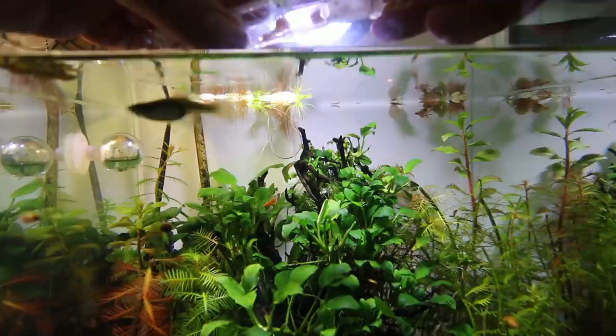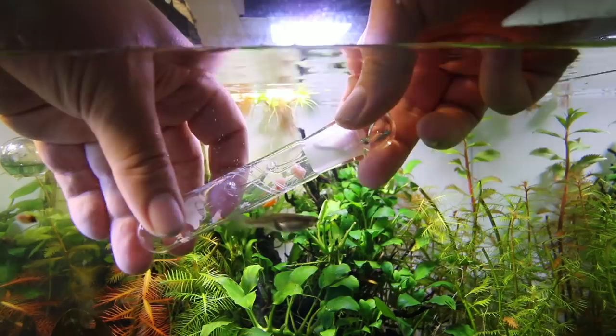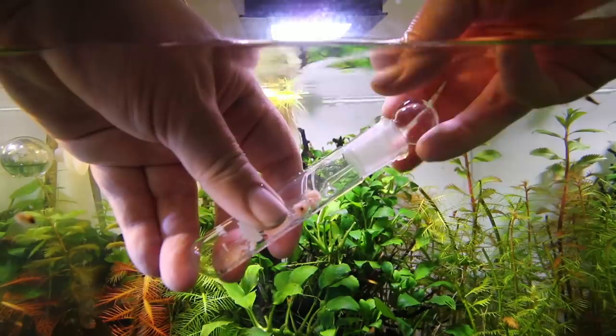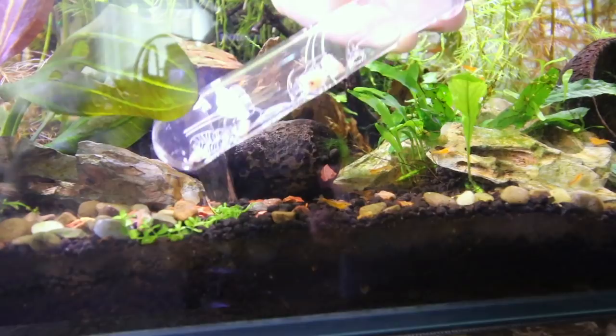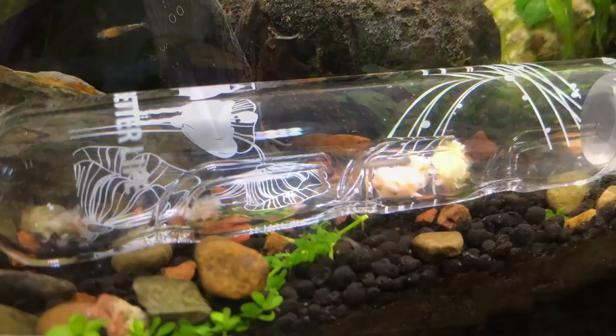The way it works is you want to take a protein-based food, like something meaty for bait. I used krill — I had some frozen krill, so I broke off a little chunk and stuck it inside the glass tube. I pulled off the top, stuck it inside the aquarium, and let it fill up with water. Then I re-added the top once it was down there, and placed it flat on the bottom of the tank with the holes facing down, so that the planaria can come right up out of the ground and get inside the tube.